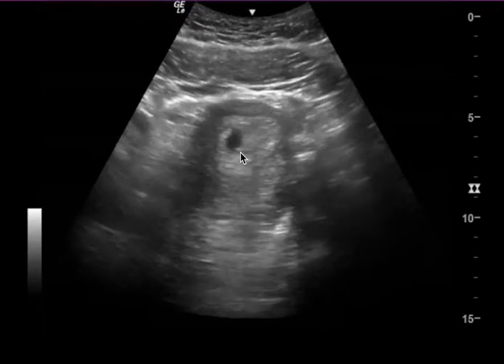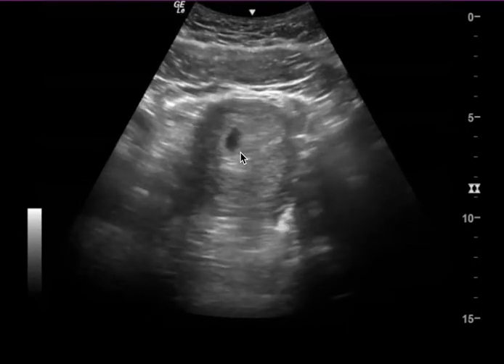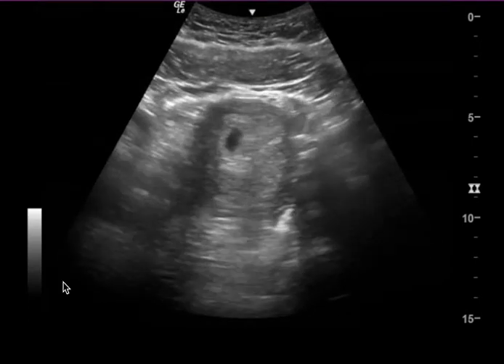The main take-home point is that I would have cut the depth in half — maybe about seven or eight centimeters — or used the zoom function, and I think you would have been able to see that there is a pregnancy. I hope this video helps, and if you have any questions, feel free to reach out.